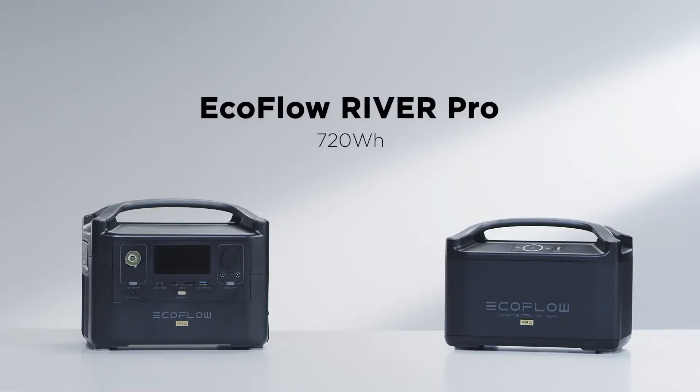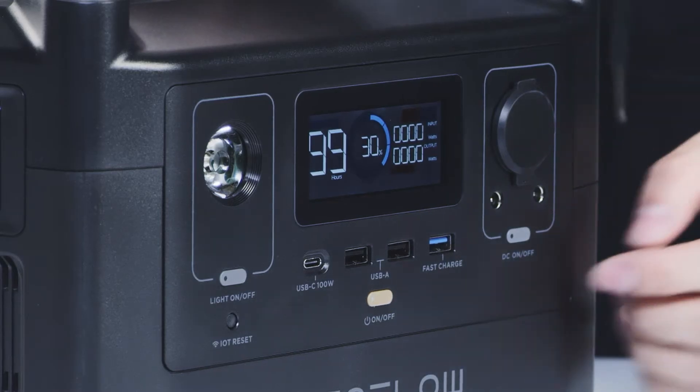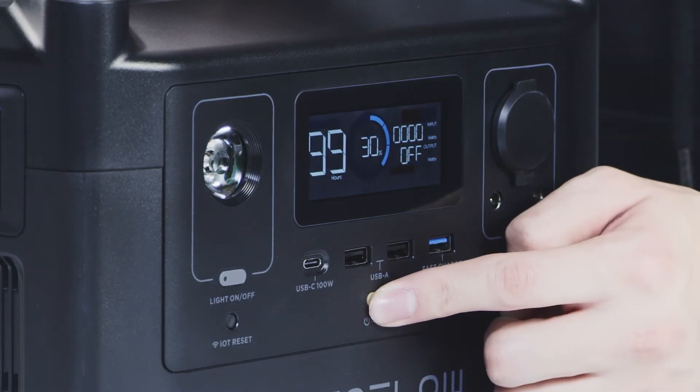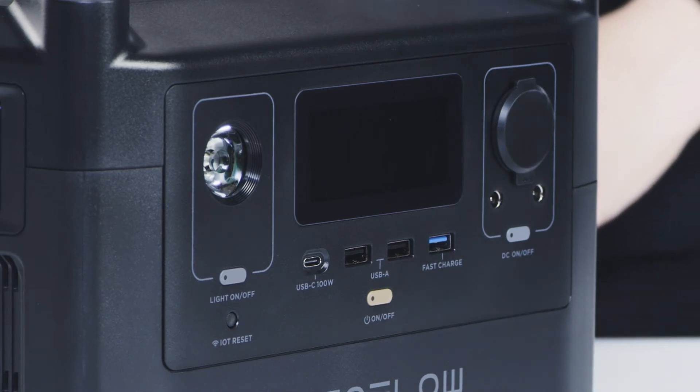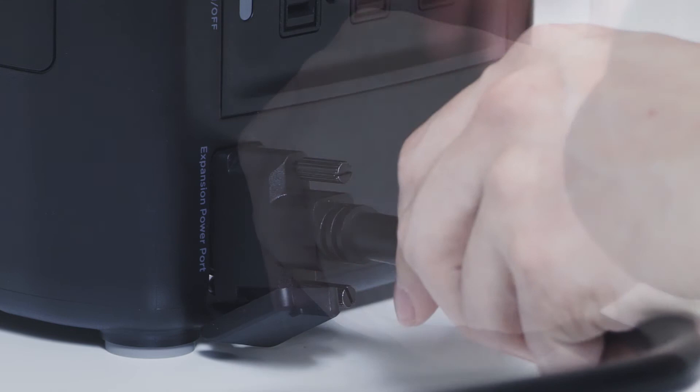River Pro has a capacity of 720 watt-hours, and the extra battery doubles the overall unit capacity to 1440 watt-hours. Please make sure to turn off the River Pro and River Pro Extra Battery before installation. Tighten the screws to attach the extra battery to the River Pro safely.